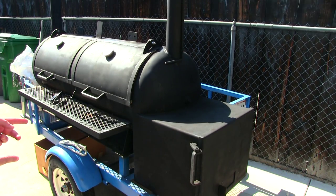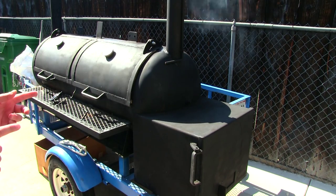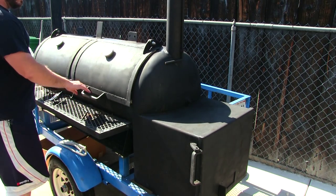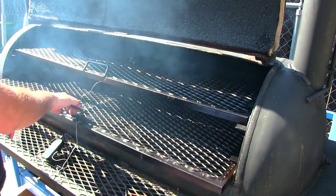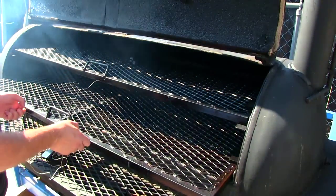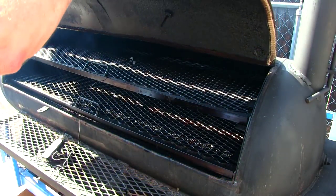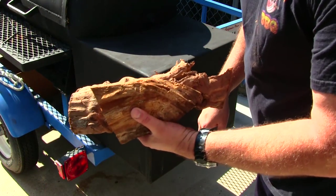For this cook I'm gonna be using my big boy here. I had some modifications done to it — if you guys haven't seen my first video, this thing used to be a double door, two doors. But now it's one big door, it's also got two single big pullout trays which I can do whole hog on, and it's now reverse flow.